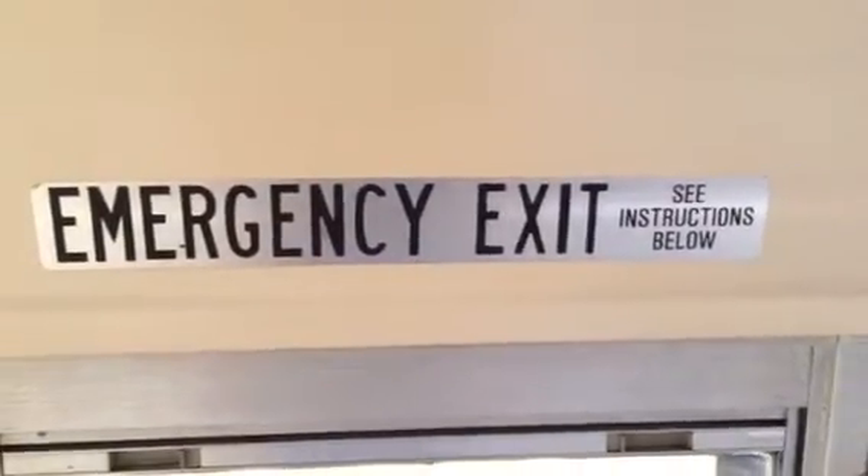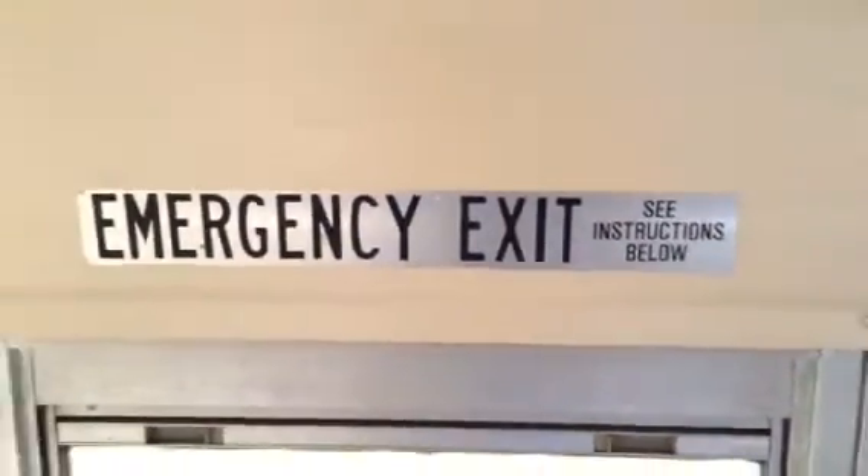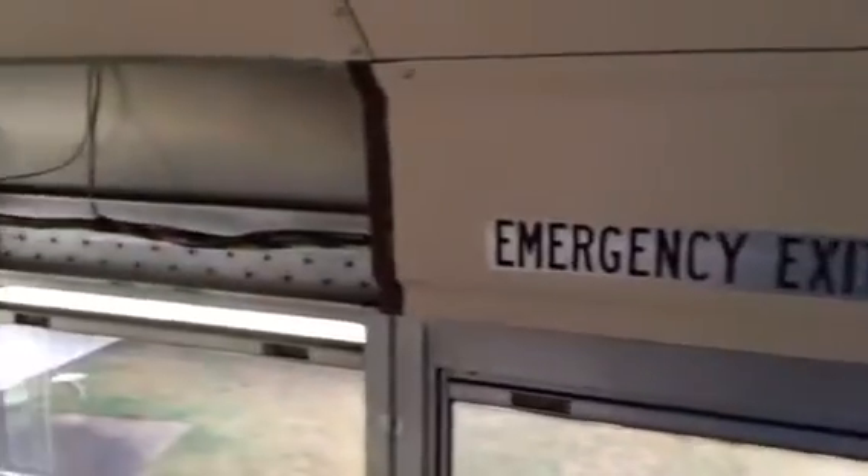Hey everybody, welcome back to Cast Iron BBQ. I'm going to do a video today showing the progress of the demo of the rear of the bus.